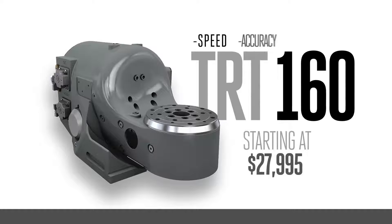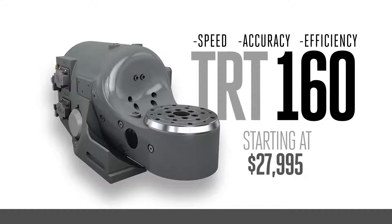The TRT-160 gives you speed, accuracy, and efficiency, all in a compact footprint that will make your machine more productive than ever.